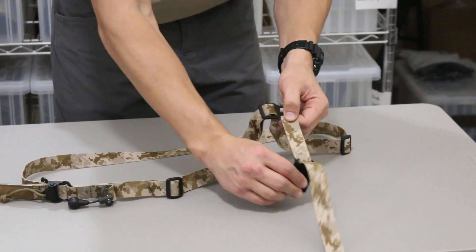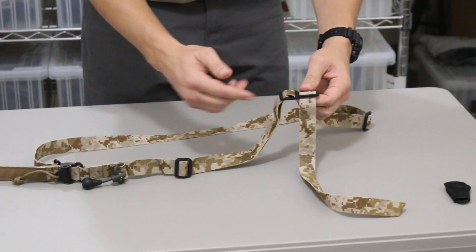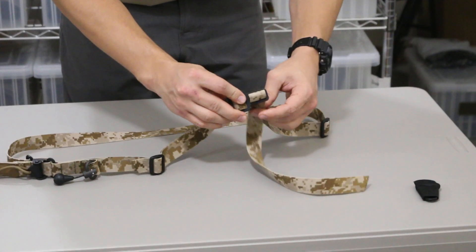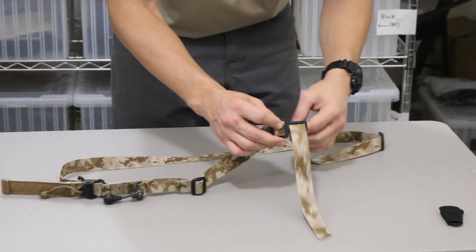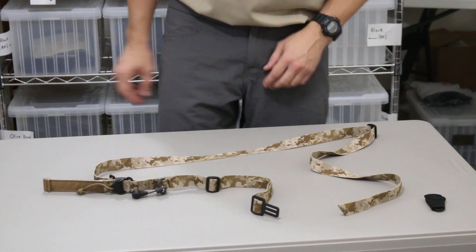Next, go ahead and completely remove your primary attachment. Then you're going to continue to remove that webbing by pushing up and through the bottom slot of the T-buckle and then pulling it down and through the top slot of the T-buckle, so that when you finish you have an open sling.